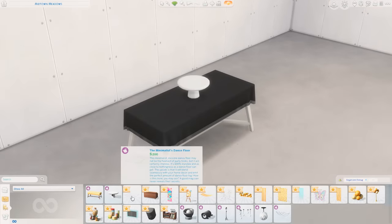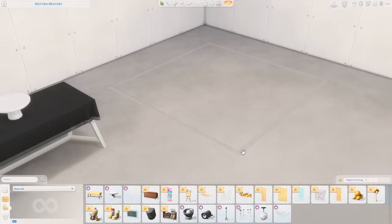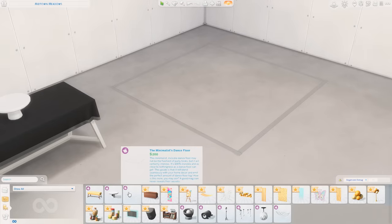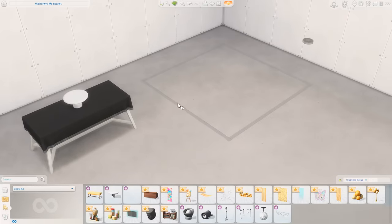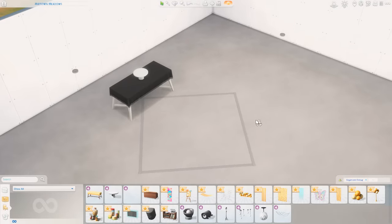We also have the Minimalist's Dance Floor. So it's basically an invisible dance floor. All of our other dance floors in the past have a shape to them and a pattern, like a different flooring. So having one where you can just place it down and it's not going to look like you placed a dance floor, but your Sims can still utilize it — I think is really nice.